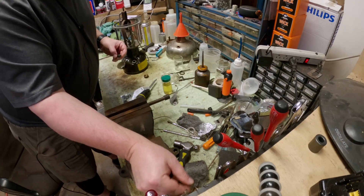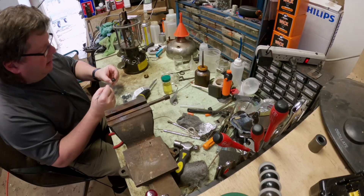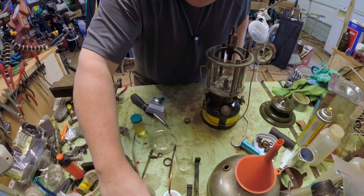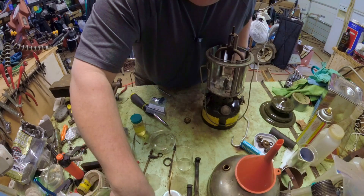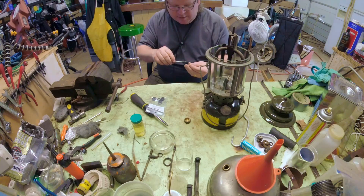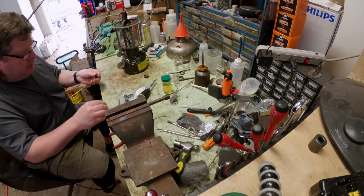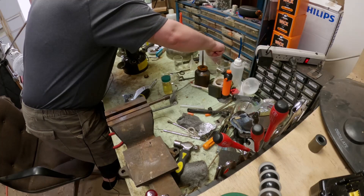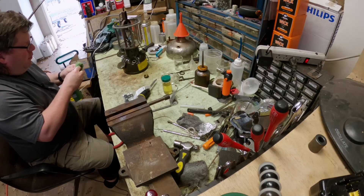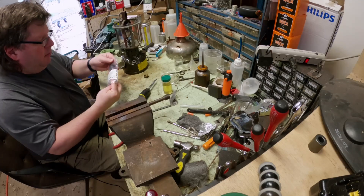Going through this lickety-split — you can see how quickly it all comes out, very very loose. I'll just rinse it off and throw it in the bottom. These dental tools are fantastic for this kind of stuff, I really love them. Usually you can pick up old ones at antique shows for just a dollar or two apiece. So that's that completely out.